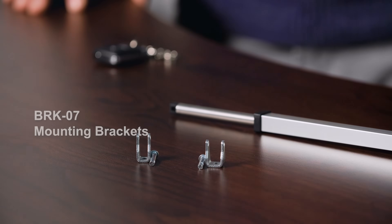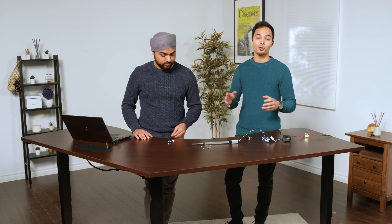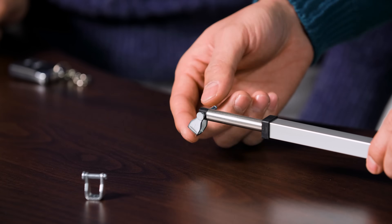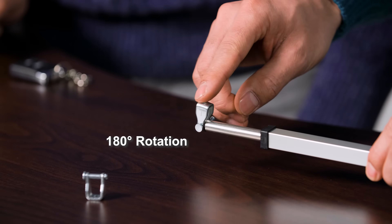The BRK7 bracket was designed specifically for the PA07 actuator. It comes with mounts for the stroke end and the motor end, as well as a housing mount for added stability. The stroke and motor end mounts allow for over 180 degrees of rotation.